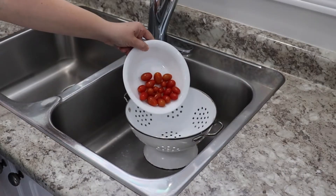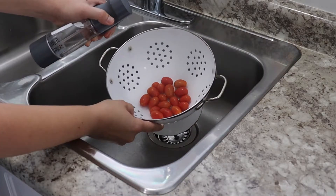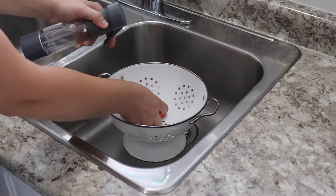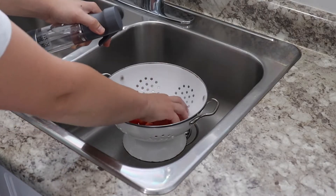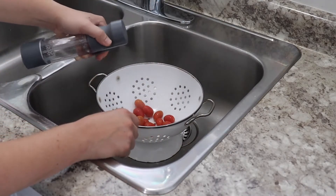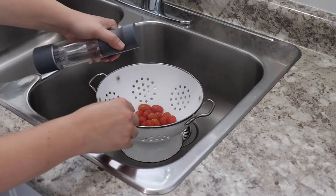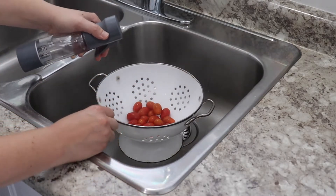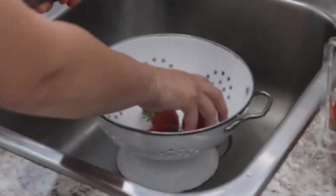You can also use ozone spray on your fruits and veggies — it's food safe. As mentioned, you're only using water and the only residue left over is water or air, so you can use this as a fruit and veggie wash. I'm spraying down cherry tomatoes from my garden, and I've also learned that this spray can help prolong the shelf life of your fruits and veggies.